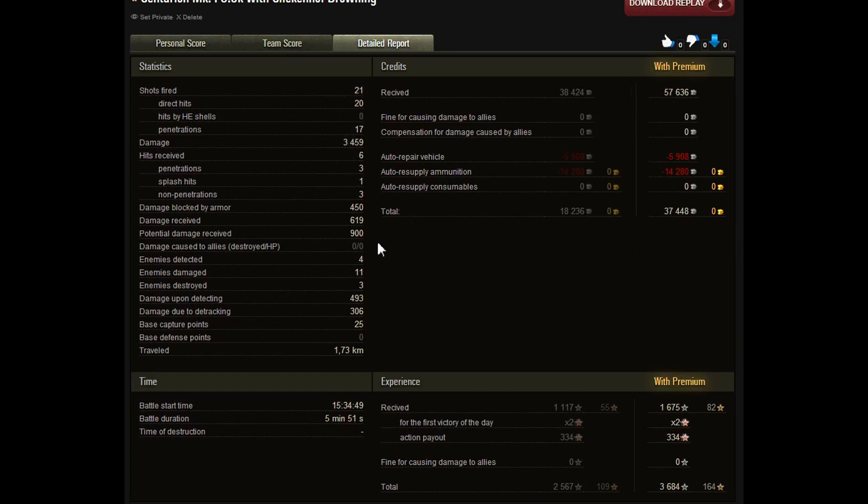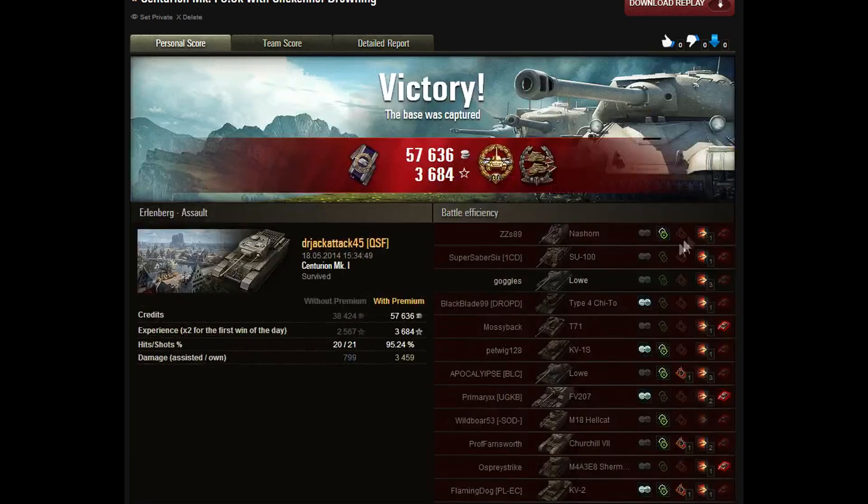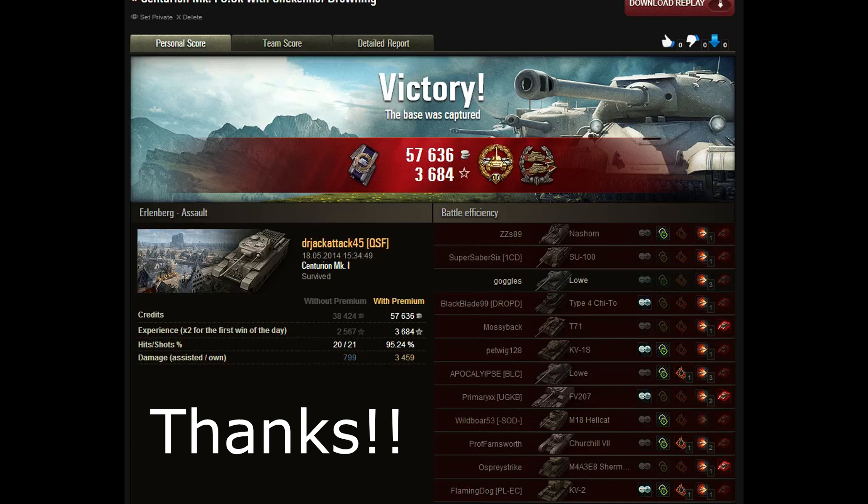I've really enjoyed this tank — it's quickly becoming one of my favorites. I think I actually average about 1,000 experience in this tank as well as about a 65% win rate. So if you guys want to go check out the Centurion, make sure to go out and pick it up. Awesome tier 8 medium, one of my favorite tier 8 mediums at the moment — it's up there with the Object 416, and it is just a blast to play. If you enjoyed the video, make sure to leave a like. Thank you all for coming out from Reddit — I really appreciate the support. I will also have a Reddit post so you can go check that out as well. Thank you for all the support you've been showing recently, and I hope you guys enjoyed another World of Tanks day of fun. This has been Jackatech45, signing out. Peace!